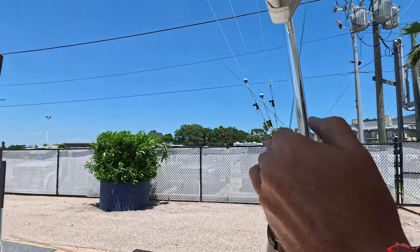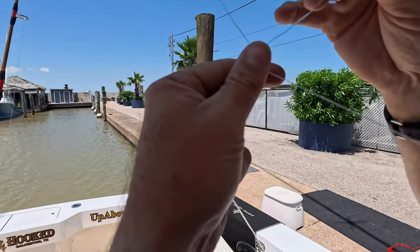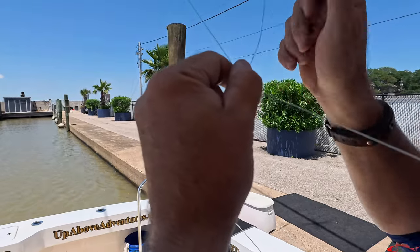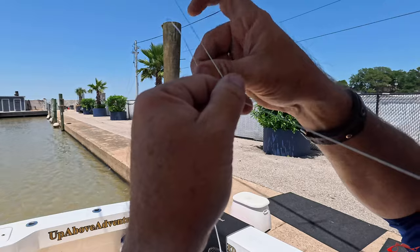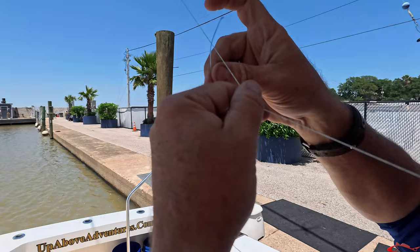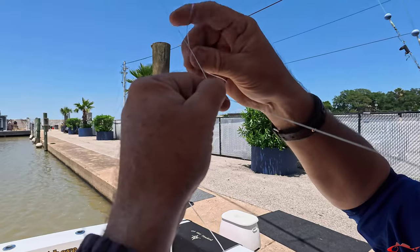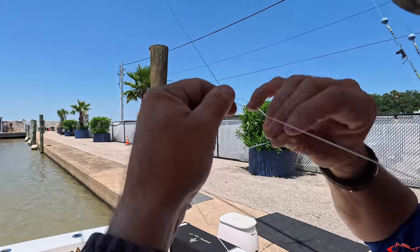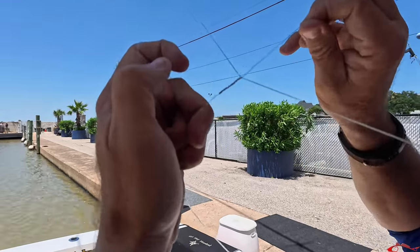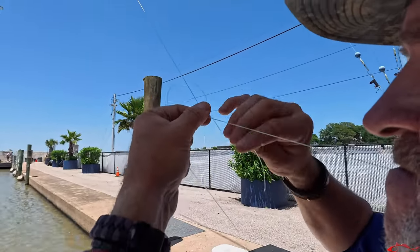Over and under — ready? Okay, so over, under, over... I grip it with my teeth, then come back and go away, come back and go away. It's starting to come together — it's one of the strongest knots you can tie.